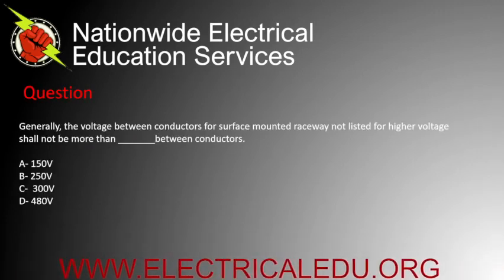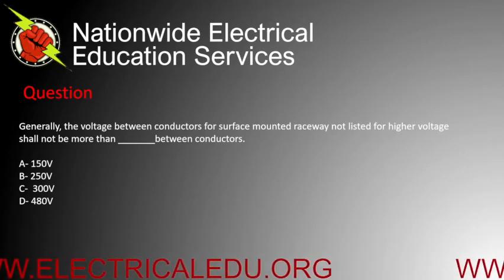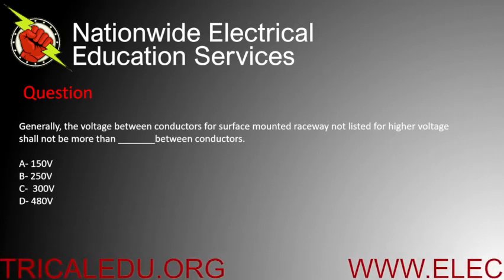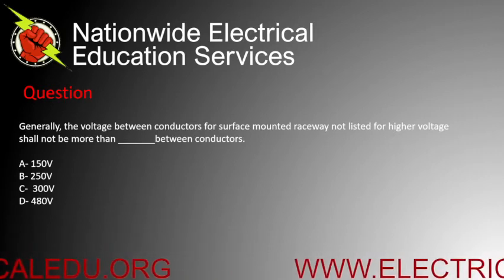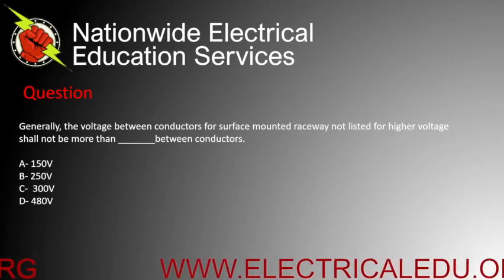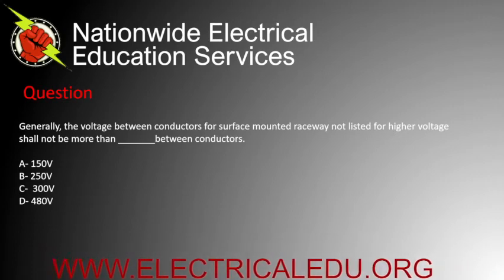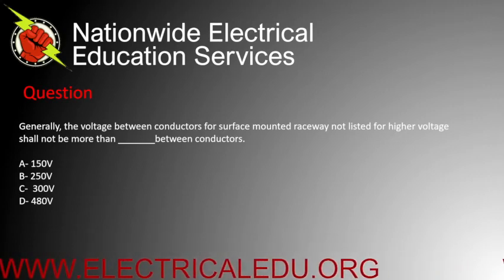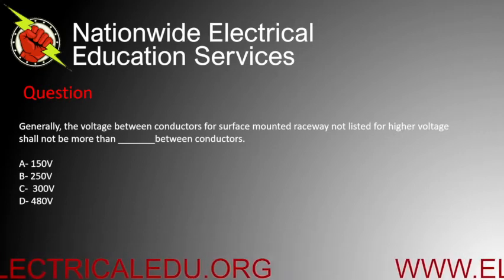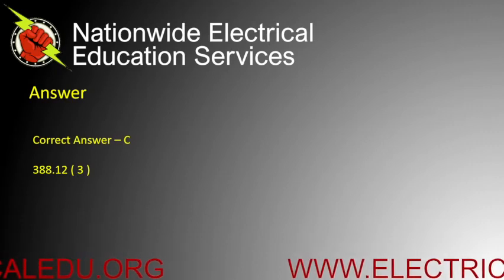Generally, the voltage between conductors for surface-mounted raceway not listed for higher voltage shall not be more than blank between conductors. A) 150 volts, B) 250 volts, C) 300 volts, or D) 480 volts. Correct answer is C.